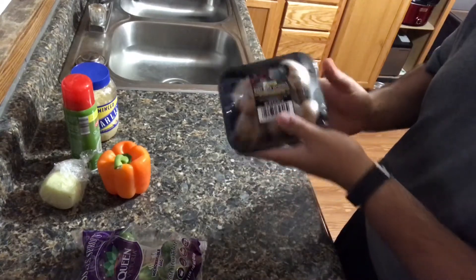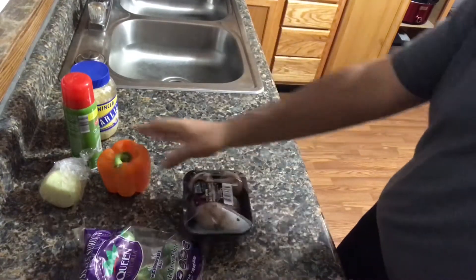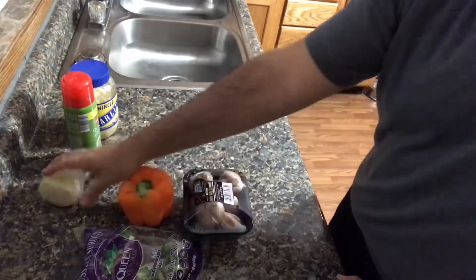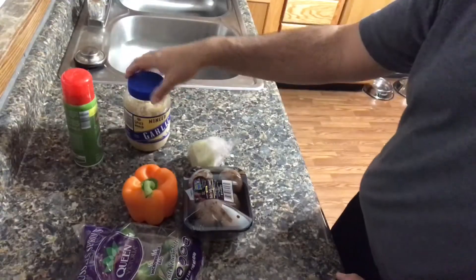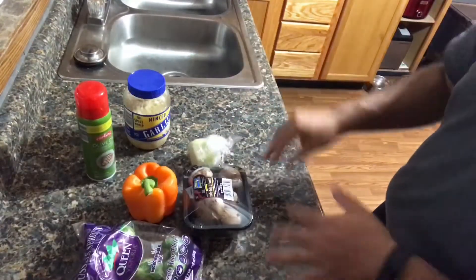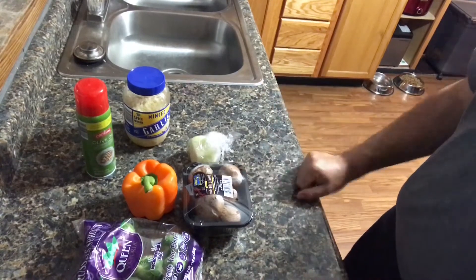These are baby portobello mushrooms. You can use any kind of fresh mushrooms, some pepper — that's a bell pepper by the way — onion, garlic, olive oil, and I'm also going to use salt and pepper to taste. That's it. So let's get started.